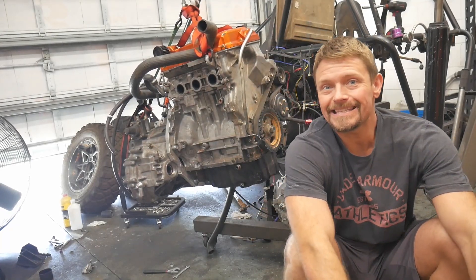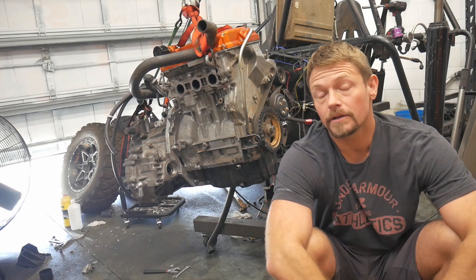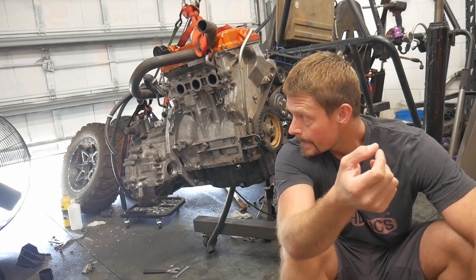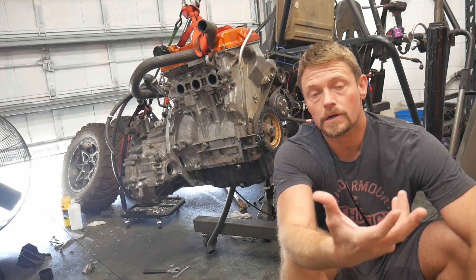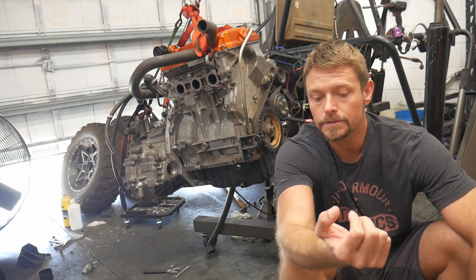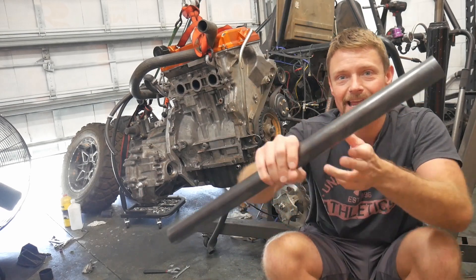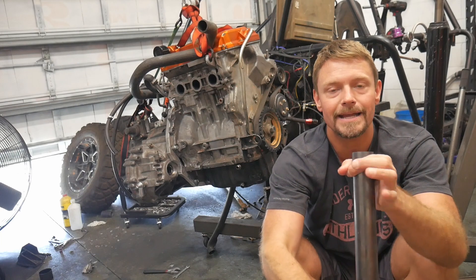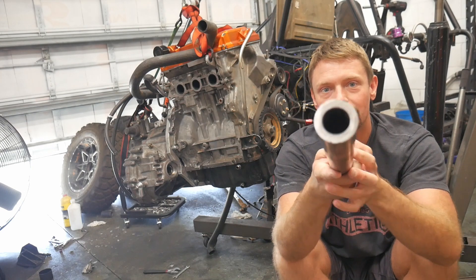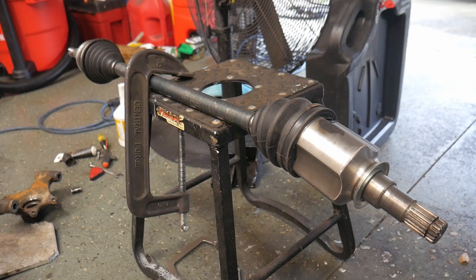I had to pull the engine back out of the buggy because the new hydraulic clutch bearing — the concentric clutch bearing — didn't seem to be releasing the clutch as cleanly as I wanted. By the way, I also got my sleeve in for the axles. Look at the size of this thing — it's one-and-a-half-inch diameter and it's a quarter-inch wall thickness DOM steel. This is the part that scares me, but it's necessary for progress, so I'm going to chop this thing in half.